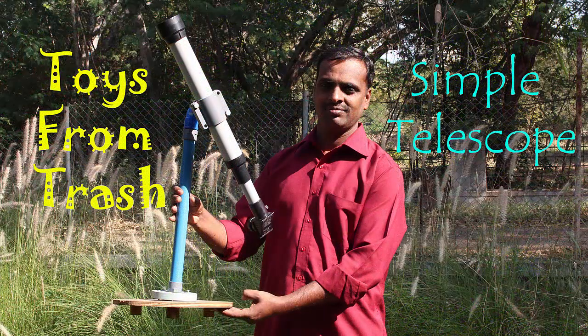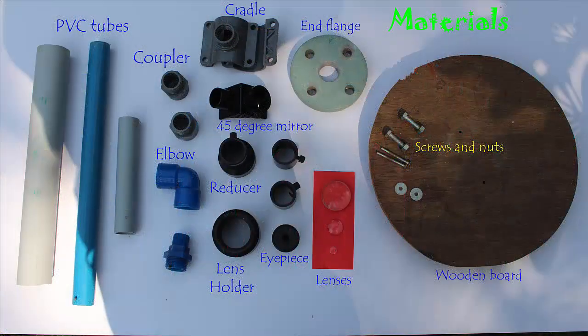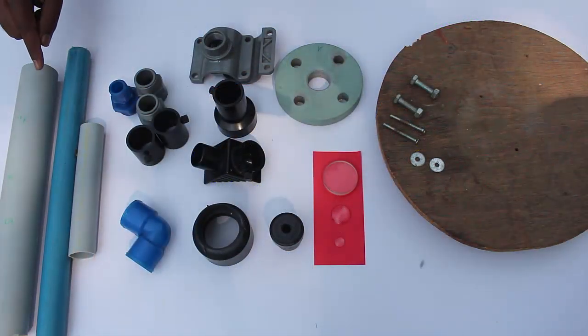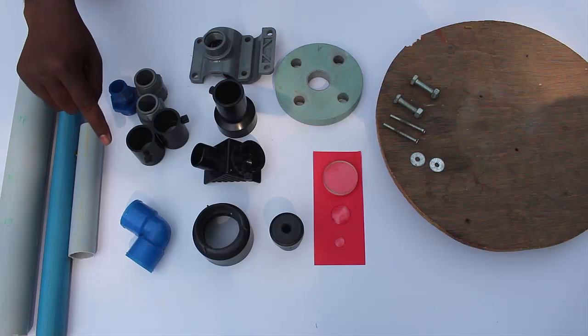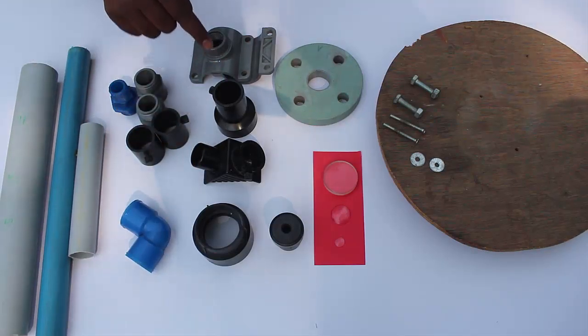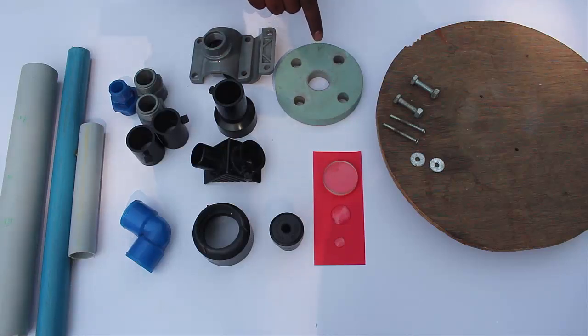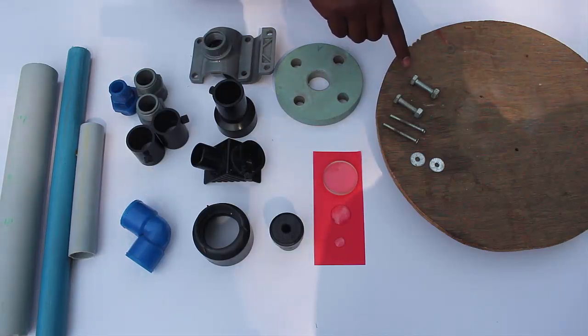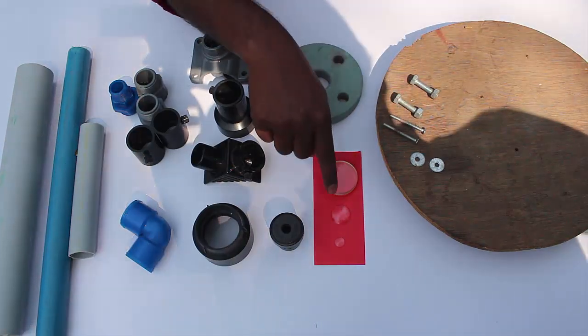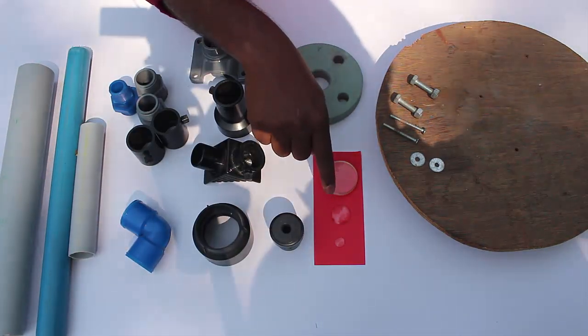To make this telescope you will require thick and thin PVC pipes. You will also need elbows, couplers, holders, diagonals, a reducer, a cradle, an end flange, a wooden circle with nuts and screws, and finally the lenses.